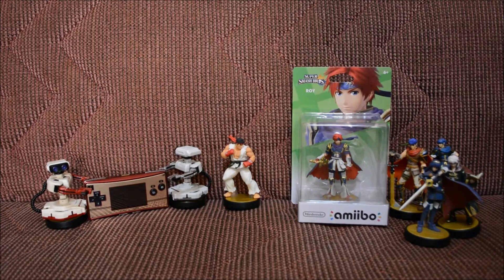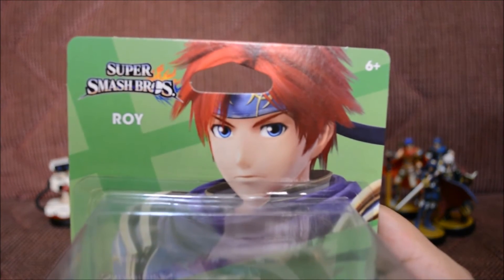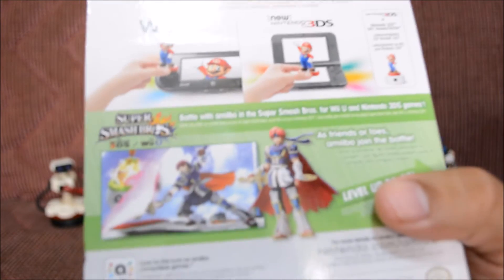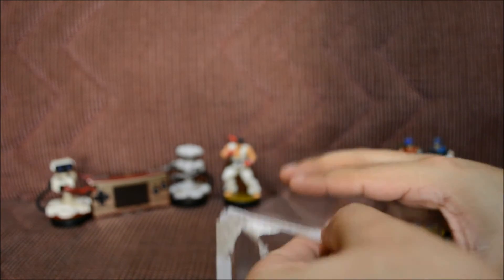Last but not least, the Fire Emblem character Roy. Let's go ahead and look at his box art — it has anime-ish art, and there goes Roy himself. Let's go ahead and open it up. I just started playing Fire Emblem because my brother wanted me to play it.